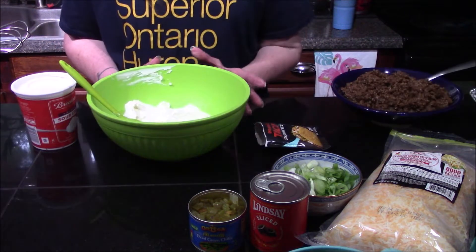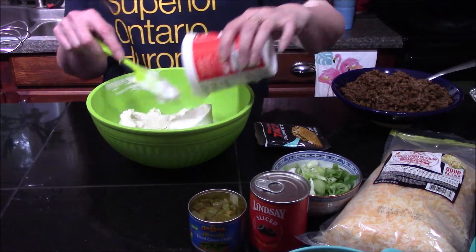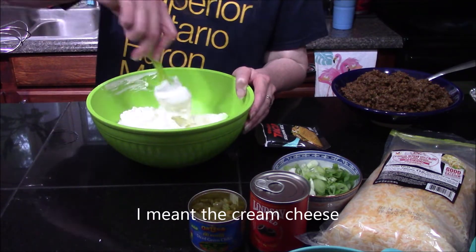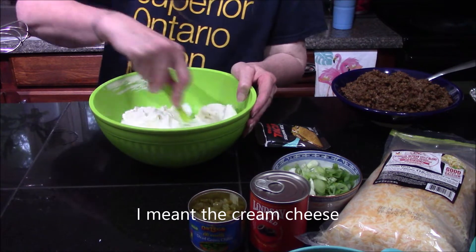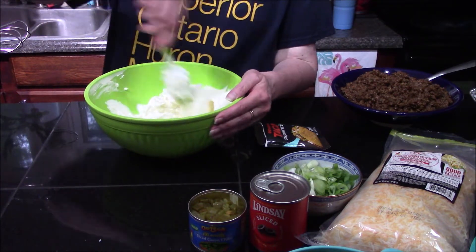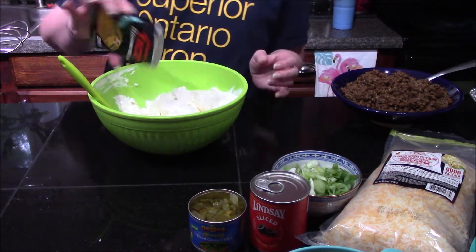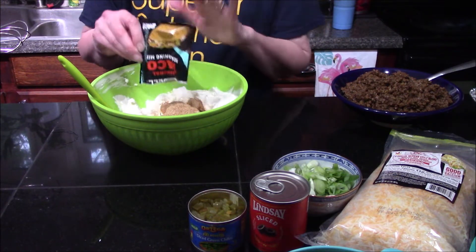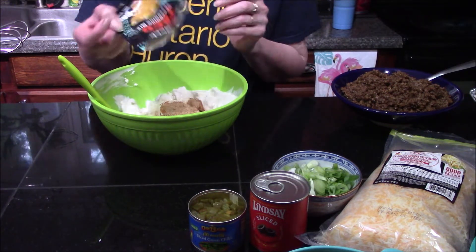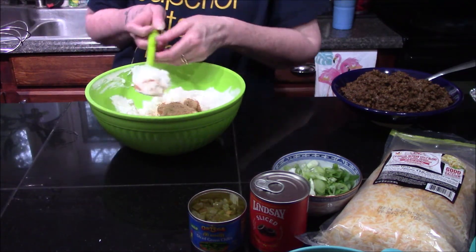For our cream cheese layer, I've put my cream cheese in the bowl and I'm simply going to add in all of my sour cream. I let the sour cream come to room temperature so it's a little easier to incorporate. Before I mix, I'm going to add in my one remaining packet of taco seasoning — this is kind of why I like this dish so much, it adds so much flavor to the cream cheese and sour cream.